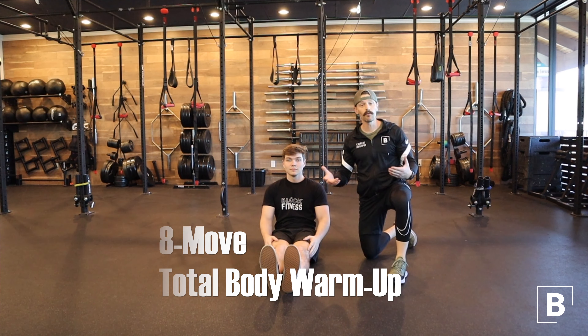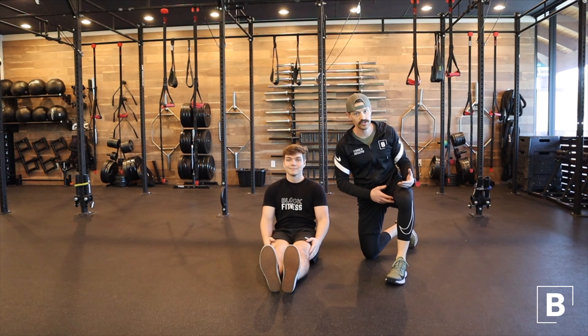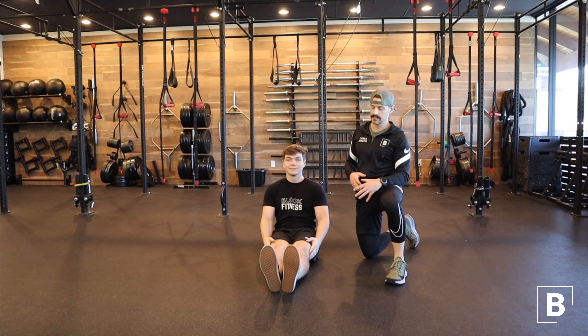Here's an eight move simple warm-up to get you ready for any of your exercise programs. A great way to start out safe.